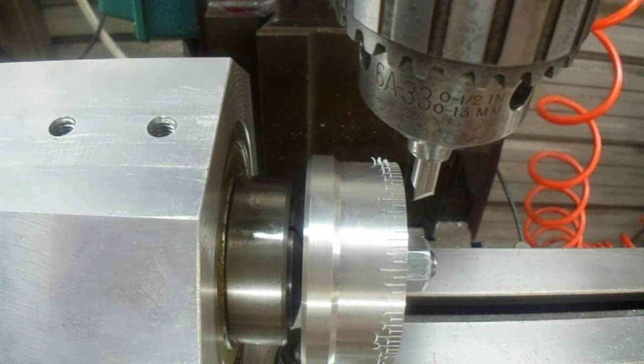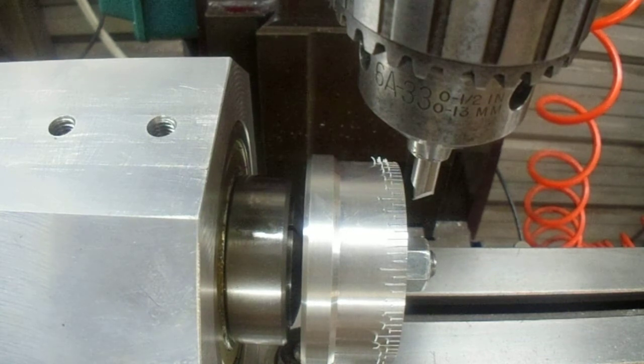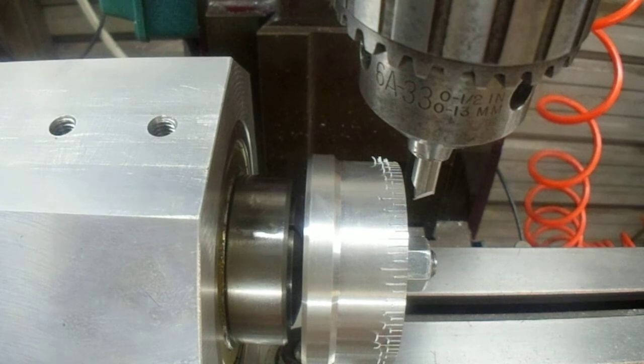It works basically just like a boring head on a milling machine, with a graduated dial and a dovetail slide. Instead of holding a boring bar, this one has a live center, and you move the live center off center however many thousandths of an inch you want to cut the taper. One complete revolution on this dial equals fifty thousandths of an inch, so that would be fifty graduations around the circumference of the dial.